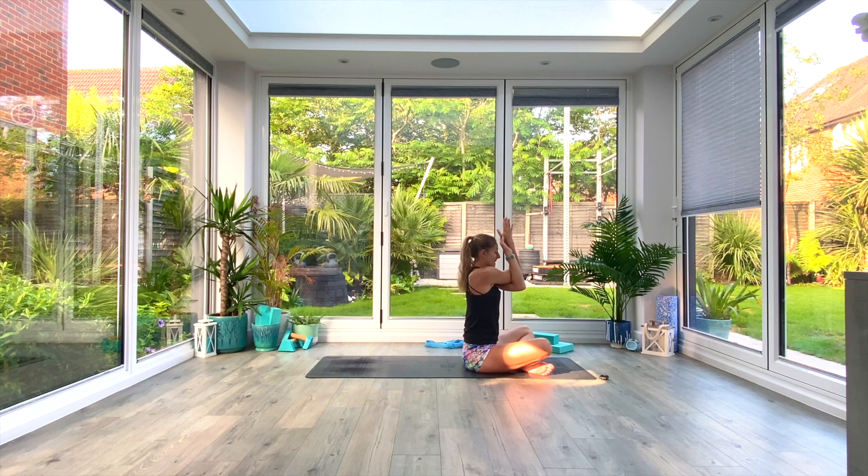Relax the arms back down as you exhale on that third breath, shake them out as you unravel and switch sides — right hand comes underneath, left this time, crossing over the elbows, wrapping the hands together. Once you've found them, inhale to lift, feel that stretch in the left shoulder and probably in the rotator cuff. Three deep breaths.